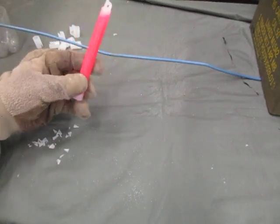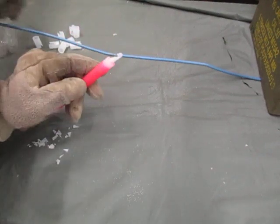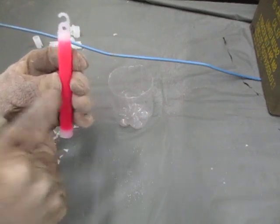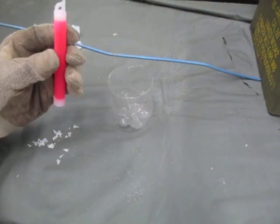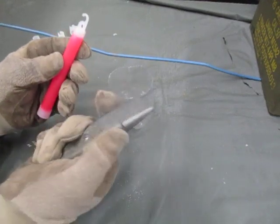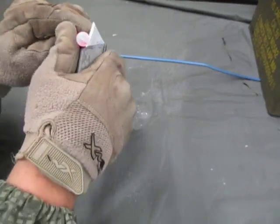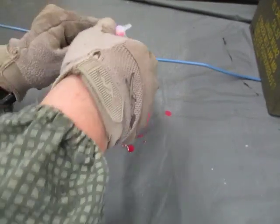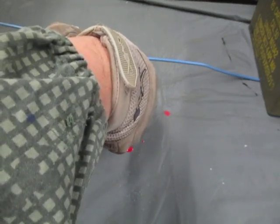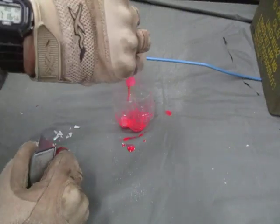Now, how you make these: you take an expended chem light, or chemical light, or light stick — it's been used. First you've got to drain all the calamine out of this. You can do this with a regular multi-tool, no problem, but it's just easier to use a utility knife. Cut the end off and drain it out.